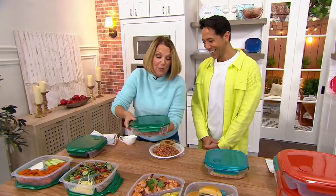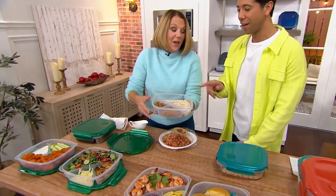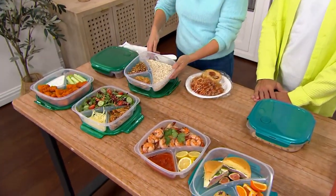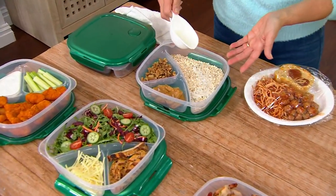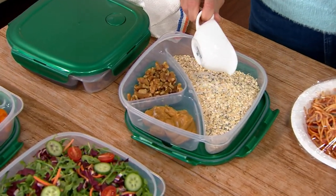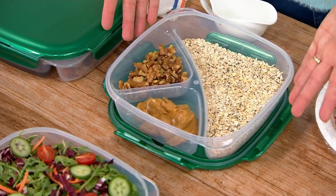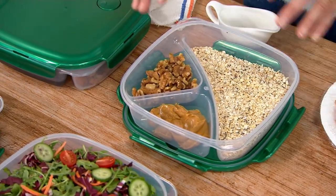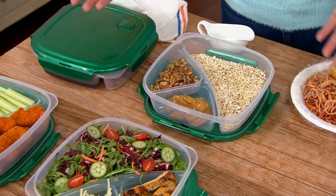Steve, I know that you prep ahead of time — this is just for you today. So with your overnight oats, all you have to do is put your milk in, your chia seeds, your peanut butter, and your nuts. So smart — you can prep ahead of time. This is genius because you can put it right in the refrigerator and label them Sunday, Monday, Tuesday, Wednesday, whatever day you need.